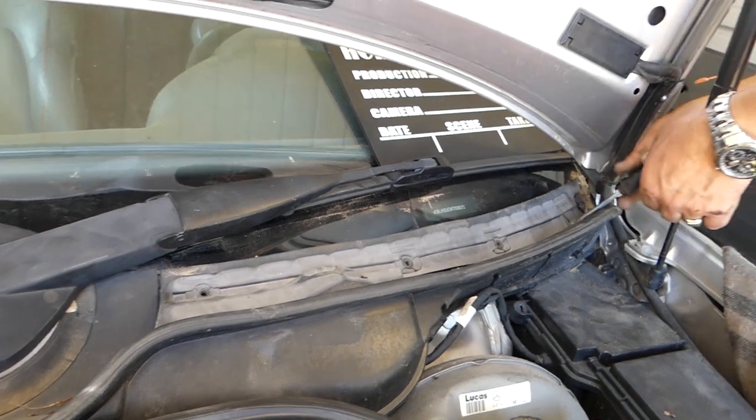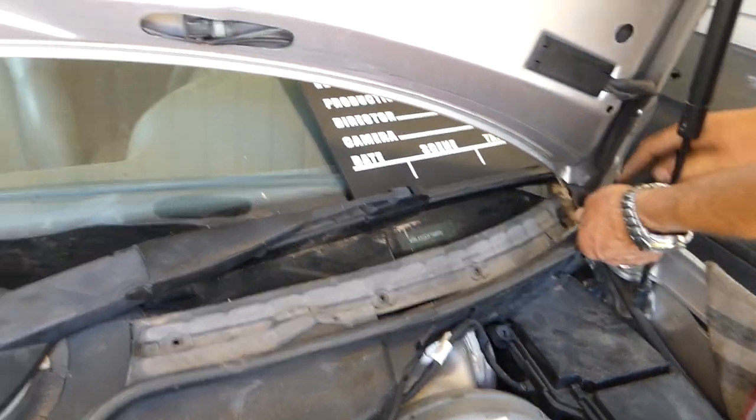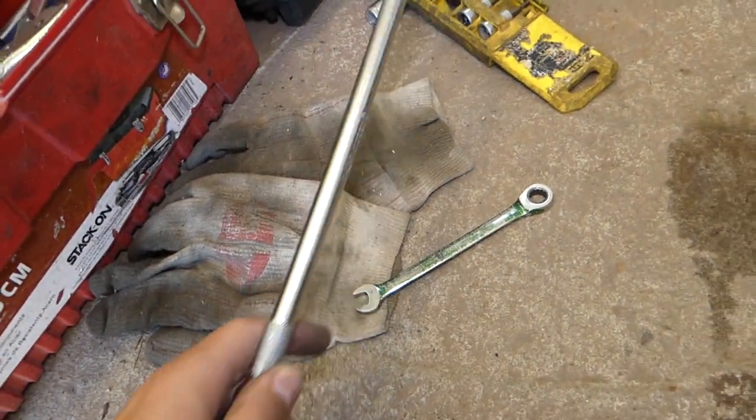There's a fourth screw right there, so all together four screws. We will need a 10 millimeter socket with an extension, or just a 10 millimeter wrench.